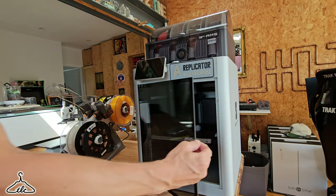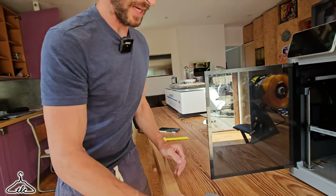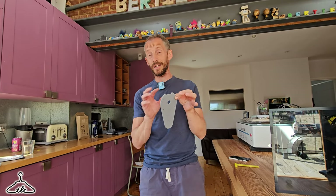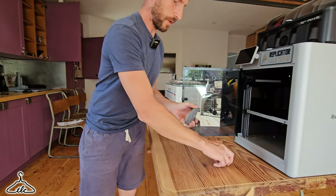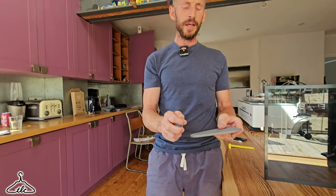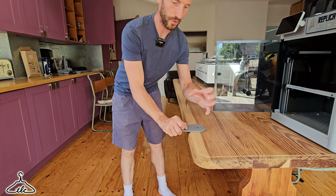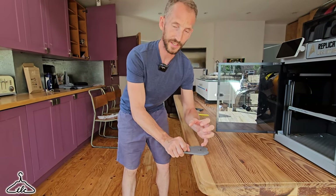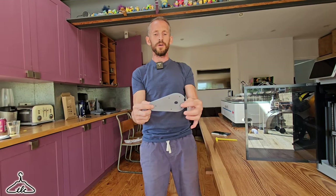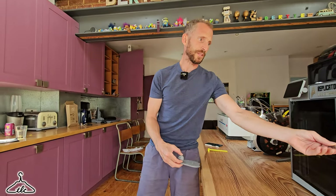Also on my Bamboo Lab X1 Carbon, we printed up in only about an hour and 20 minutes a base for your little mini Makita trimmer. This also fits the Katsu, I think. It's got a little knob that screws on. Basically when you're trimming, it gives you a little bit of extra support. And you'd be paying 20 quid or so online for one of these.